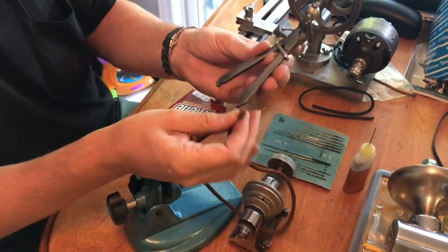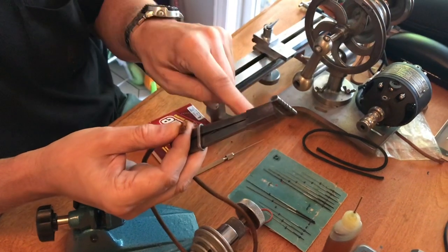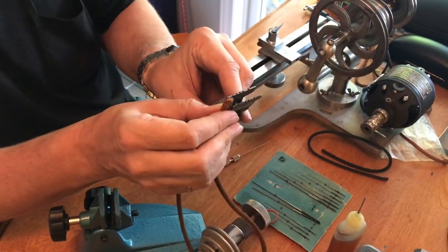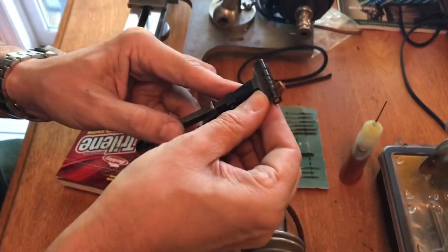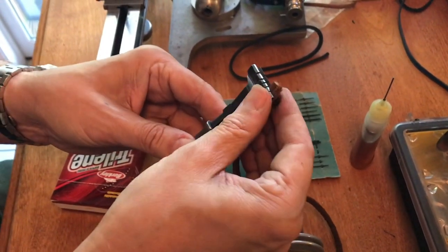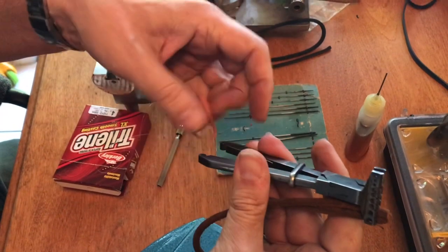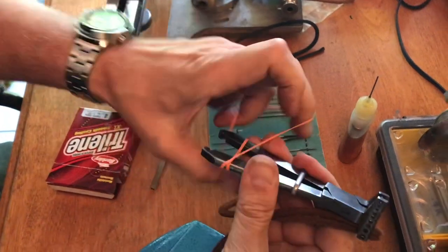This tool here is for broaching watch hands — to make the hole larger if you're trying to increase the size of the minute or hour hand on a watch. But it's actually really good for holding these pieces of leather. What you do is put the leather together and leave just a bit out — a little bit more than the diameter of one piece of leather. Then you take a rubber band, because the little clip doesn't work very well, and put it around here.